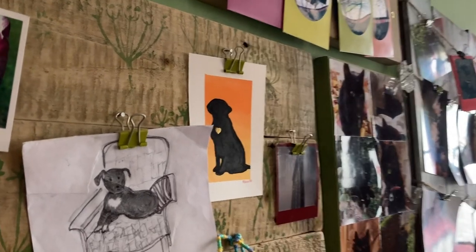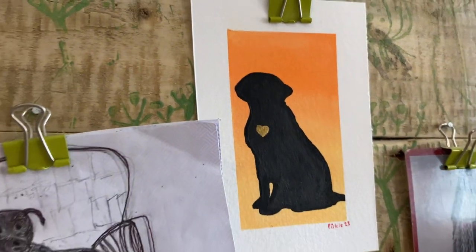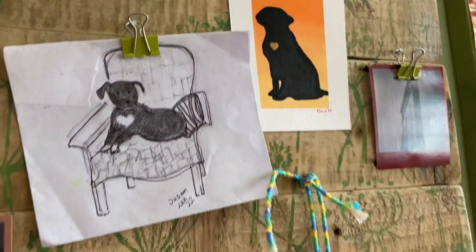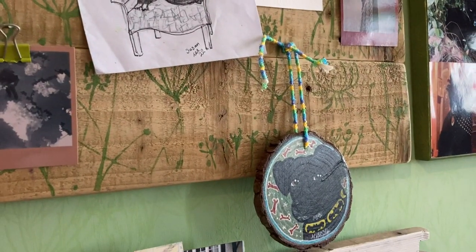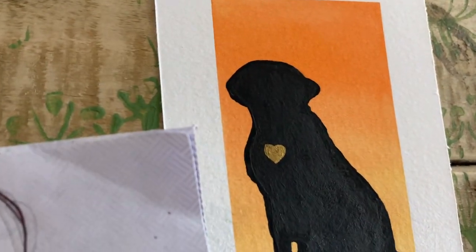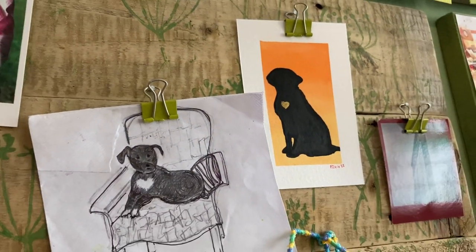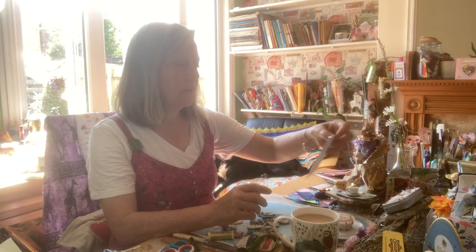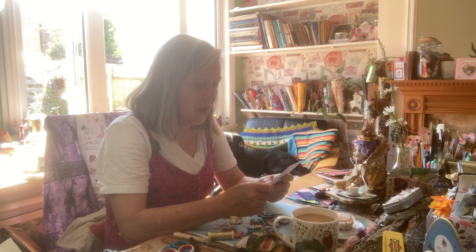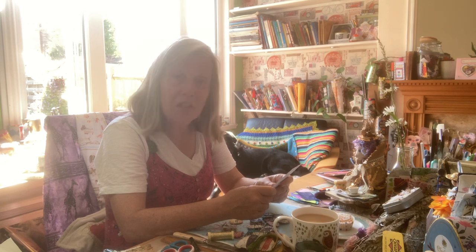Look what else Little Pickles made — isn't it absolutely gorgeous? A little watercolour portrait of Freddy. I love it with a little golden heart too. Thanks, Little Pickles. Let's put a Janice card, shall we? 'You are always in my heart.' That's lovely — thank you, Janice.